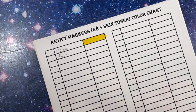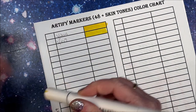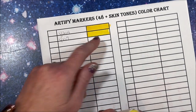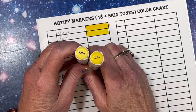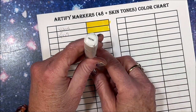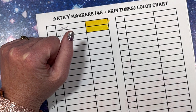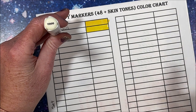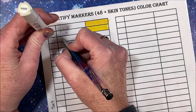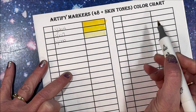Let's go to another yellow - this looks to be a bright yellow. Now this one according to the caps looked darker and brighter than the first one, but as you can see it isn't - the second one is lighter. So again, cannot go by the colors on the caps - must swatch! We do have a colorless blender in here, so there are actually 47 colors and one colorless blender.